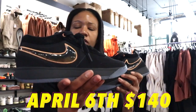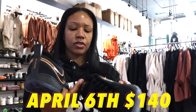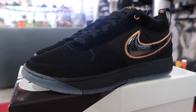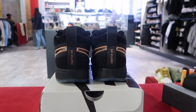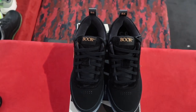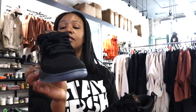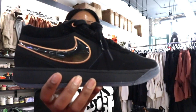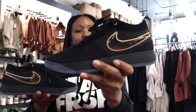These are set to drop April 6th for $140. I was real curious about how these were going to turn out in hand. I don't typically go for shoes with a bunch of different textures, but I really love this one — it's all black, you can't lose with all black. That brown accent ties in with the brown eyes of Haven, and honestly it can pass as bronze too.